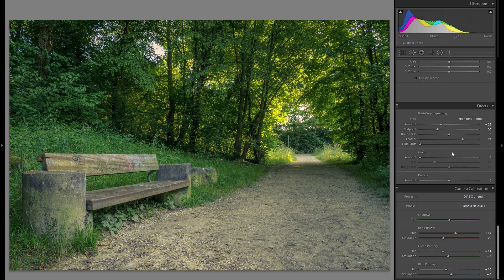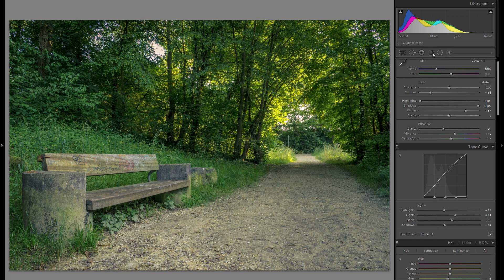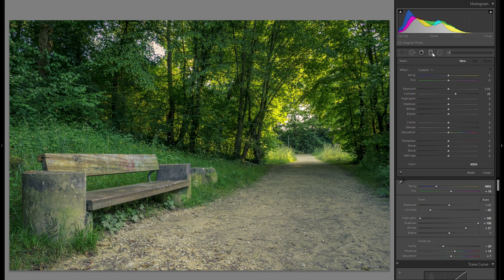After all the global adjustments, we're going to go into the local adjustments — this is really where you customize everything, make your picture truly unique, and play with the light. The first thing I'm going to do is add a graduated filter over the bottom of the picture.